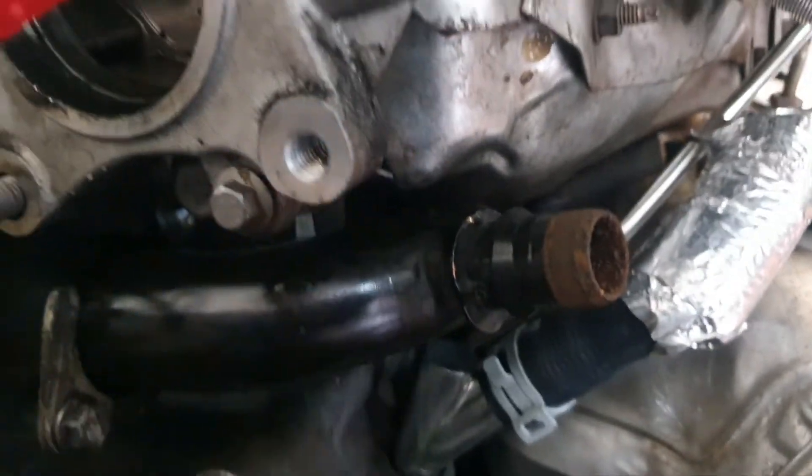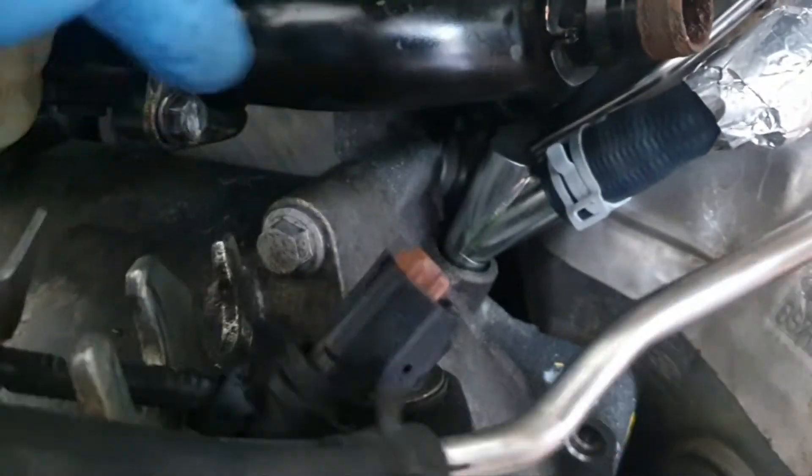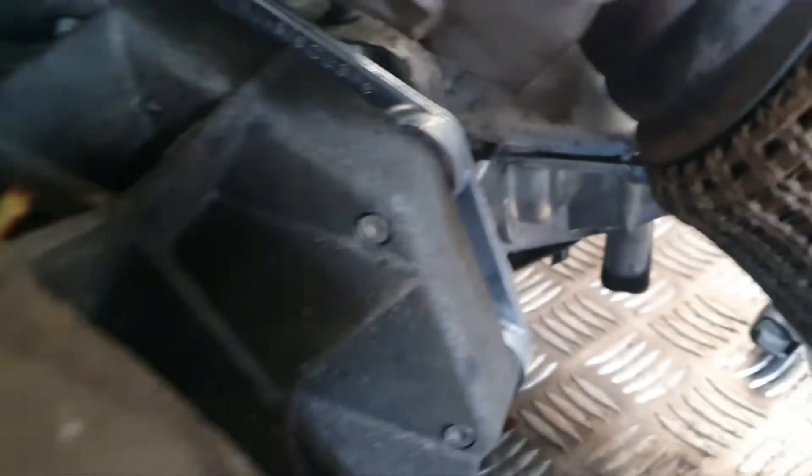It's very common for the gaskets on these fuel pumps to actually fail. Oil drips down — you'll actually see it running down the bell housing, dripping off the bottom of the bell housing from the transfer box.